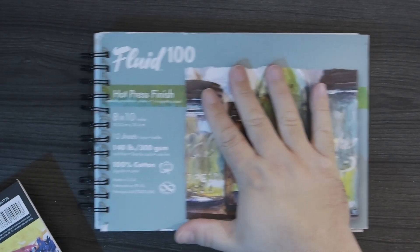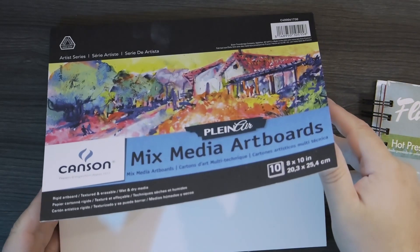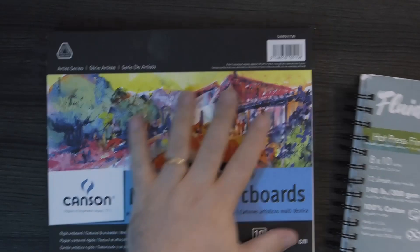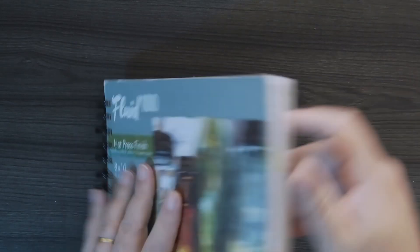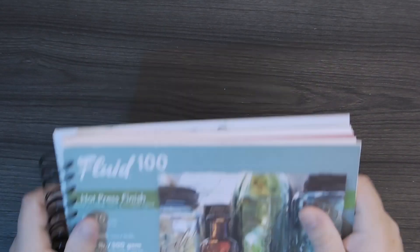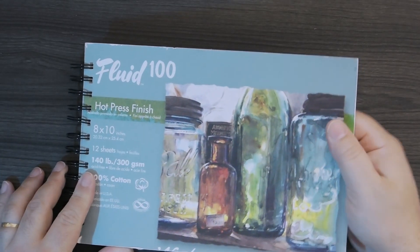I made a mess of it — I was doing a lot of experimentation in here. For the covers, front and back, I just took this mixed media art board. They're very thick, very sturdy and solid. I took the lid from the Fluid 100 block and glued it on that, and on the back I just left it. I punched the holes in it front and back so it's sturdy. It's very rigid if you go to draw on it — it doesn't really flex much.